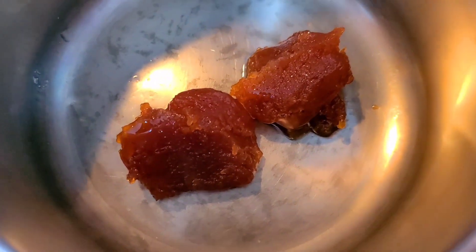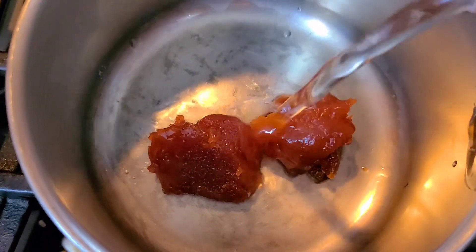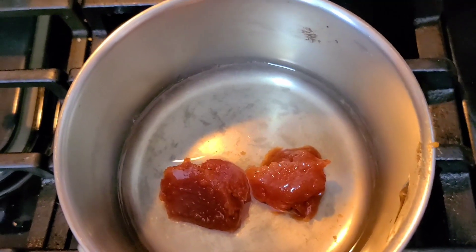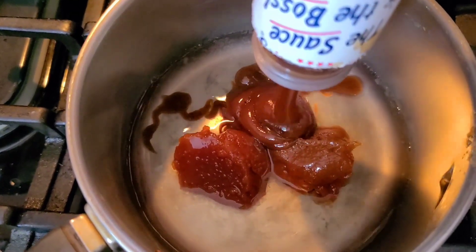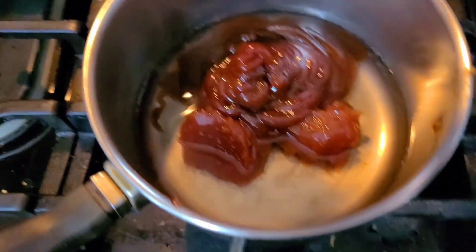I'm going to start off with two tablespoons of guava paste in a small saucepan. I'm going to add in about a quarter cup of water and then I'm going to add in my barbecue sauce. So it's literally just three ingredients that you're going to need to make this and it's our favorite. Even my youngest, she wants the sauce over everything because it is so good.